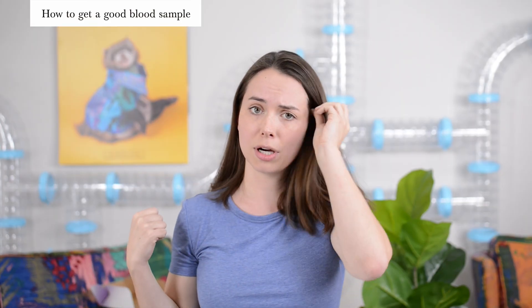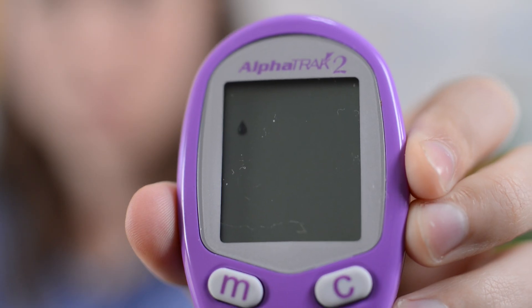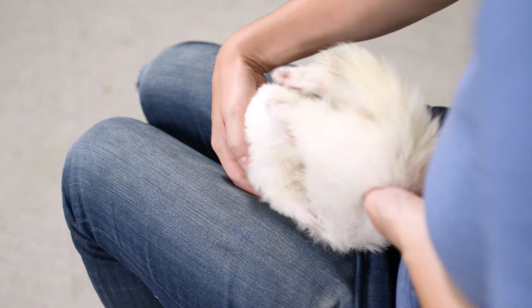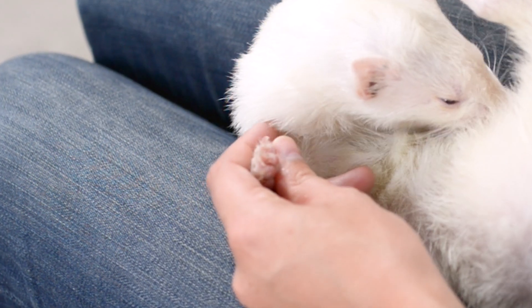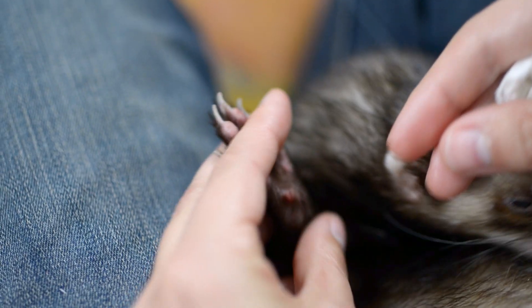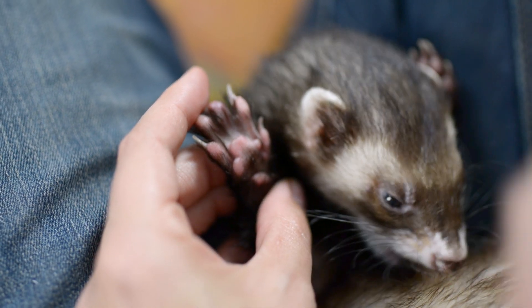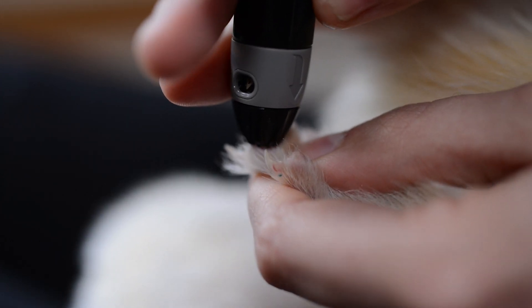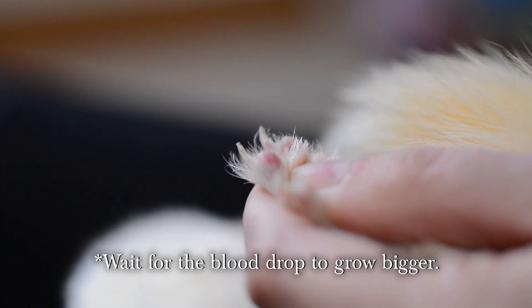Now grab the blood glucose monitor and push the test strip the rest of the way in. When it's ready, it will start blinking and show a blood symbol in the little strip window, which means it's ready to take a sample. If you're right-handed, grab their paw with your left hand, then use your thumb and fingers to grasp the arm just above the elbow. Use your pointer finger to pull back the nails and stretch open the paw. Place the lancing device on their little toe bean, already cocked back and ready to prick, then click it.